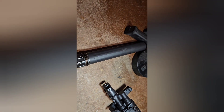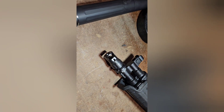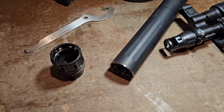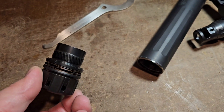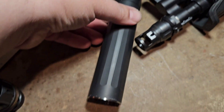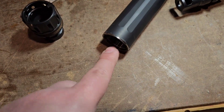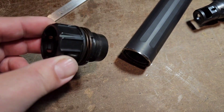On your Dead Air Ghost 45 — and this will also work with the Wolfman — this is the Key Micro adapter. It will line up with this Key Micro muzzle device. On the back side of the Dead Air Ghost 45, the side that faces the gun, that part is threaded and will accept this mount and several others we'll talk about.